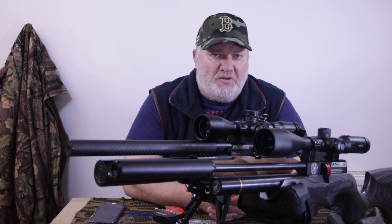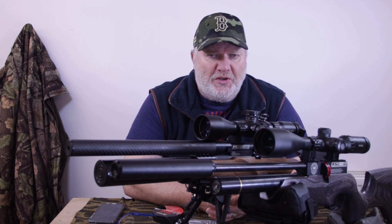And then make sure you get the correct calibre for the gun. Quite obvious, isn't it? .22 for .22, .177 for .177. You'd be surprised.